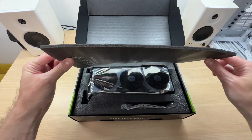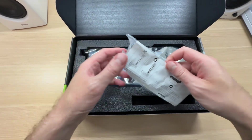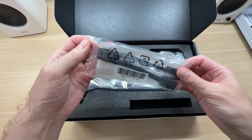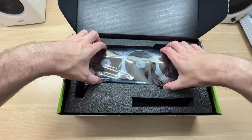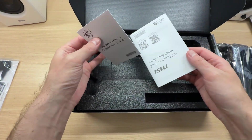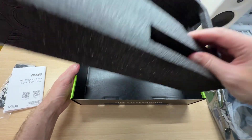A little bit of extra padding to protect the graphics card during shipping. Two 8-pin to 16-pin power adapter comes included in the box. Quick start guide and no more accessories.